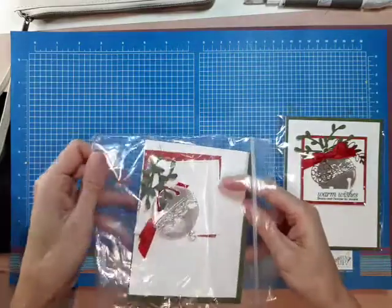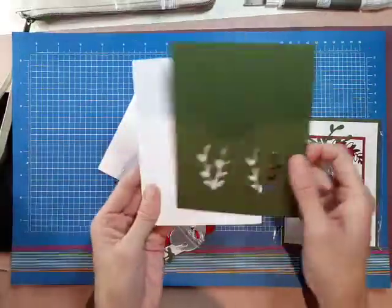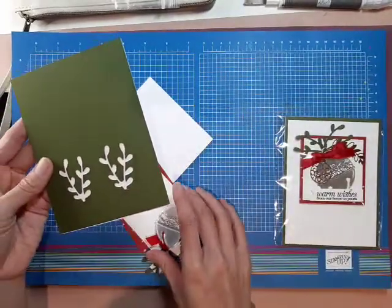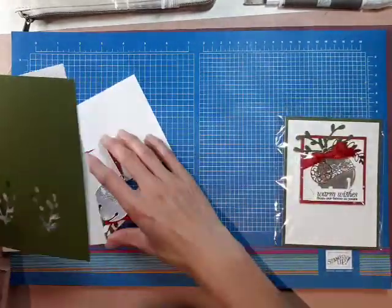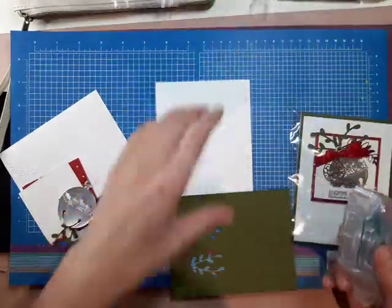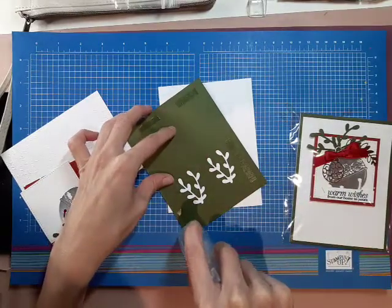So what I did is I have a white card base. And then this is a mossy meadow piece, which is cut at five and a half by four and a quarter. I punched out the sprigs — I believe that punch is now retired. So we're going to mount this onto our card base.